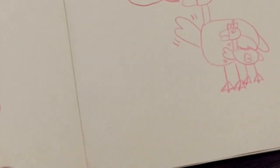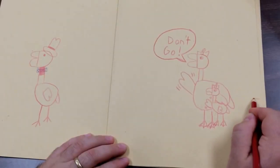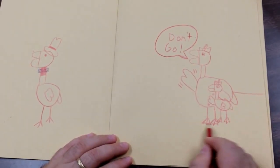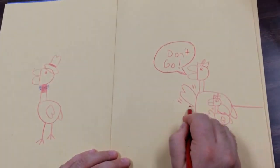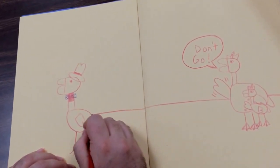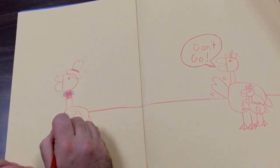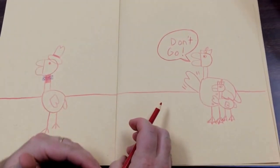Most of the time people draw the ground right touching the feet, but there's a cool trick — you can make the ground go up above their feet. Go from one side, pick it up, finish it on the other side, all the way to the other side. Never crisscross — go to the other side. Now it looks like they're standing on the ground; the ground is from here down.